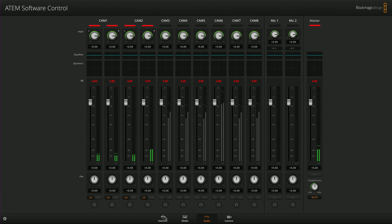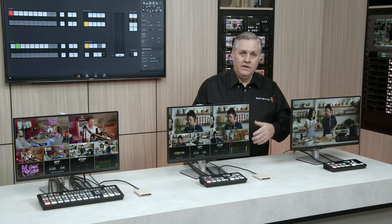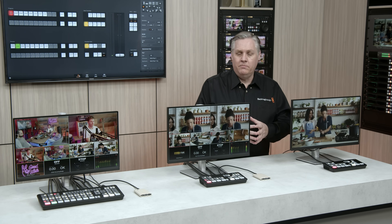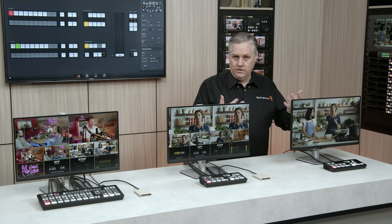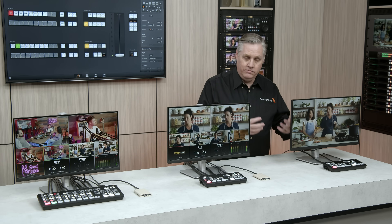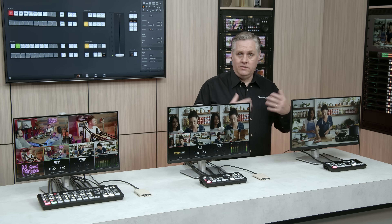There are a whole bunch of other features in the switcher. It's got macros, HyperDeck control so you can control HyperDecks, XML exports for the switcher state so you can save the switcher state, and the startup state can also be saved so when it powers on it comes up in a known state. It supports multiple languages and there's also a developer SDK.